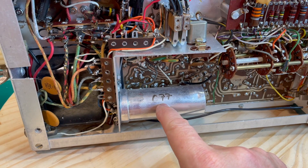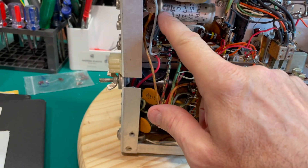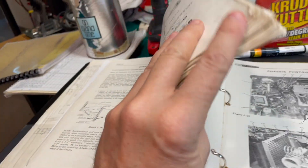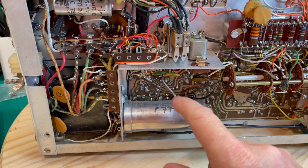For reference purposes, I've written down the numbers of each component as they are referred to in the manual. You've got to have a manual to do this, so if you don't have a manual, download one or buy one off eBay. These are the ones we're going to replace.